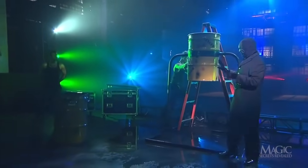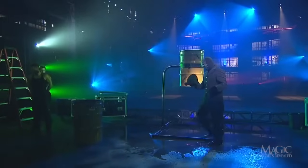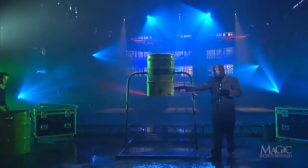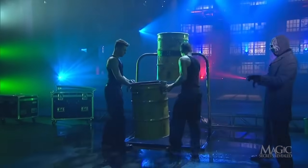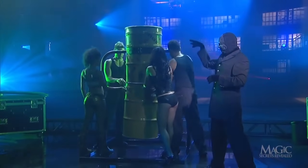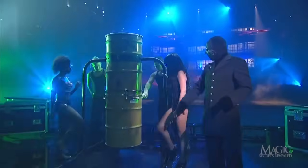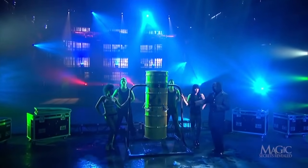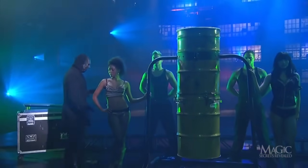In this illusion, the masked magician will attempt to transport his assistant out of the water-filled steel drum into a second drum that will be suspended beneath it — but that's only if she can survive being submerged underwater with no air supply. The assistants converge on the scene to help clamp the second drum beneath the one holding the girl. The second drum is now secure, and there's still no sign of the girl.